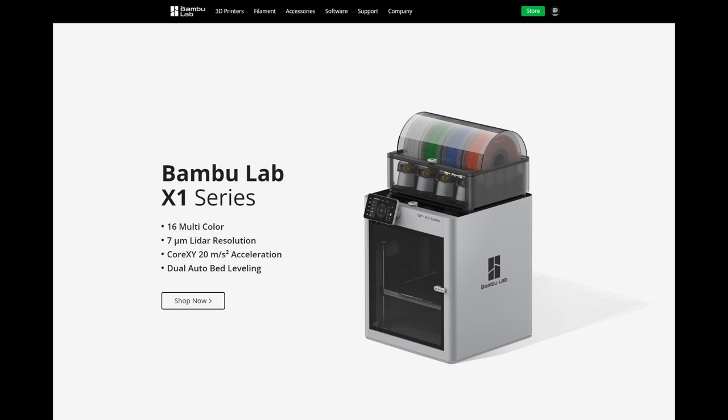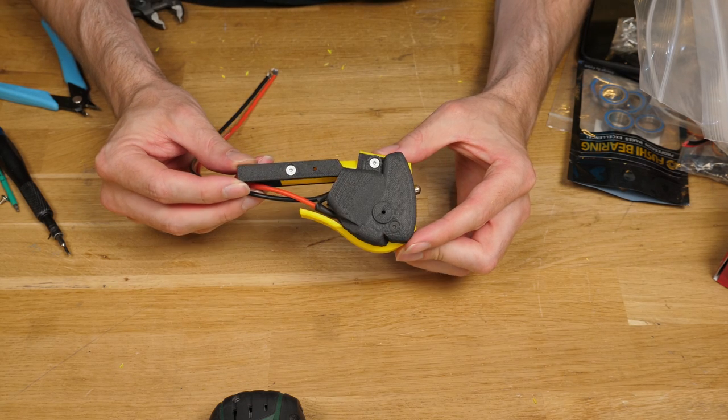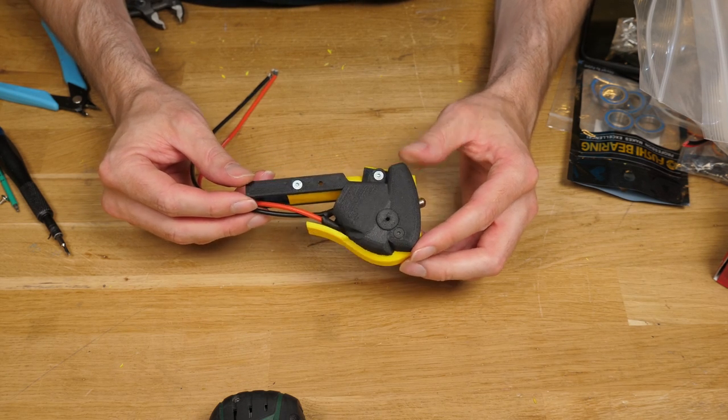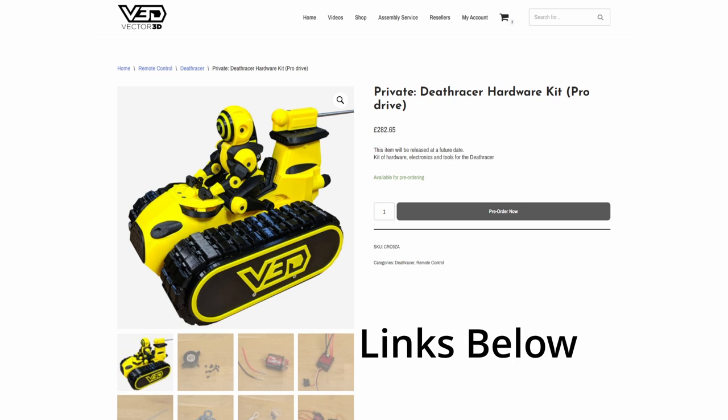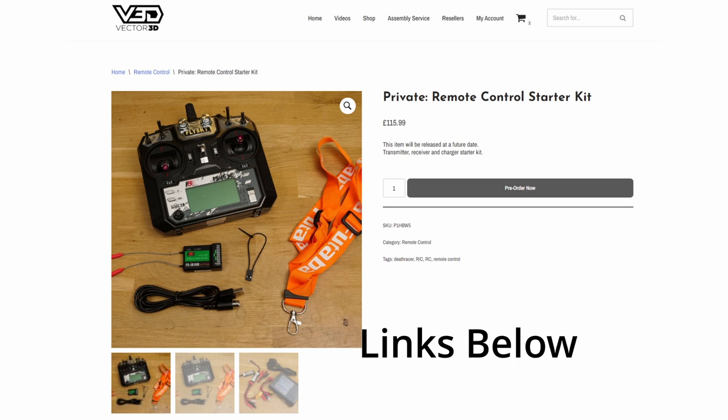So I've partnered with Bamboo Labs, who sponsored this video, and I've worked through all of the sourcing, building and configuration challenges to bring you a complete bill of materials, a detailed build guide and wiring diagram to get you through your building experience from beginning to end. There's an extra bonus for my UK friends too, as you'll be able to get full kits to help you with sourcing, which you can pre-order on my website now.